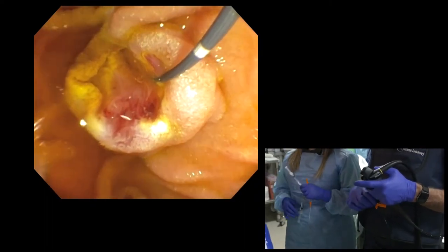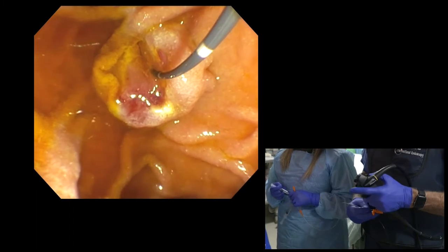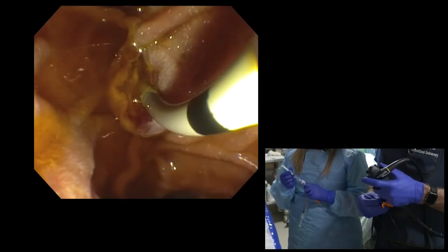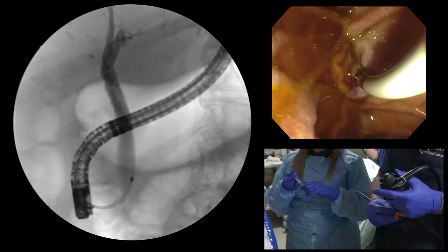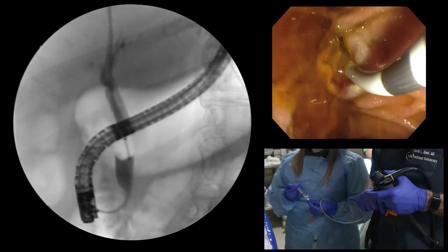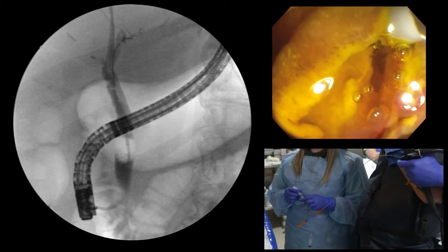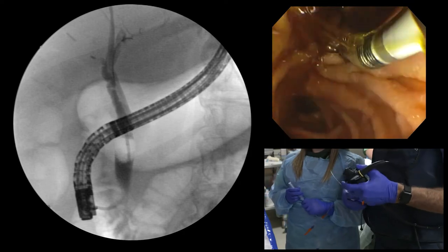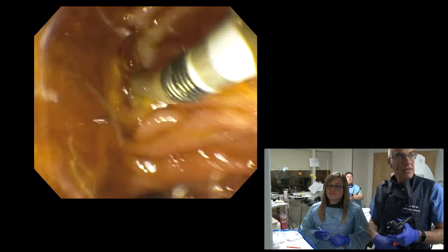Here we'll match the balloon size to the duct size, and that duct is bigger than 12mm, so I suspect a 15mm balloon is the right size to use here. We have a multi-sized balloon, the Cook balloon. Inflate. 15mm is exactly the right size. That duct — no stones. I wasn't expecting any. The 15mm balloon comes out; the duct is empty.